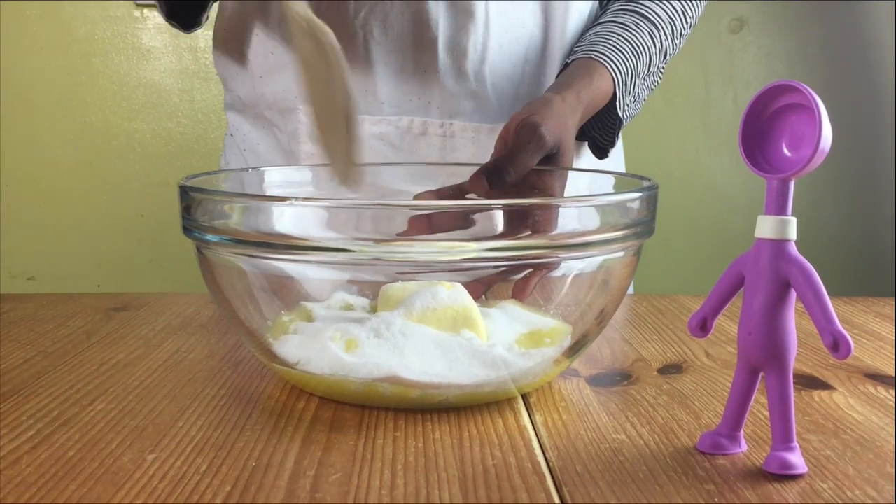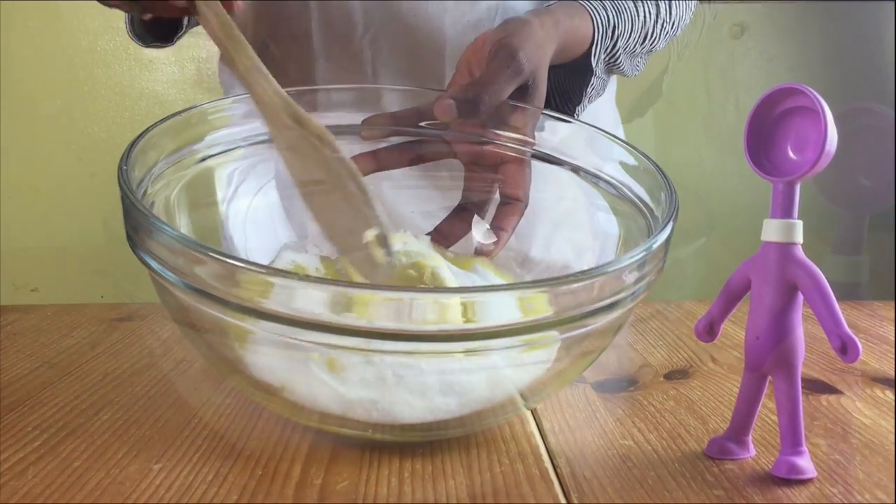Start off by preheating your oven to 130 degrees Celsius. Put sugar and butter in a bowl and mix them until they're nice and smooth.